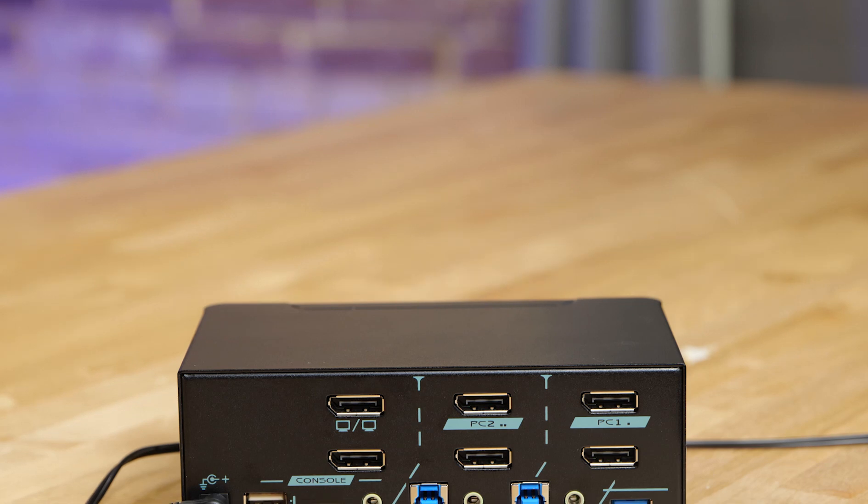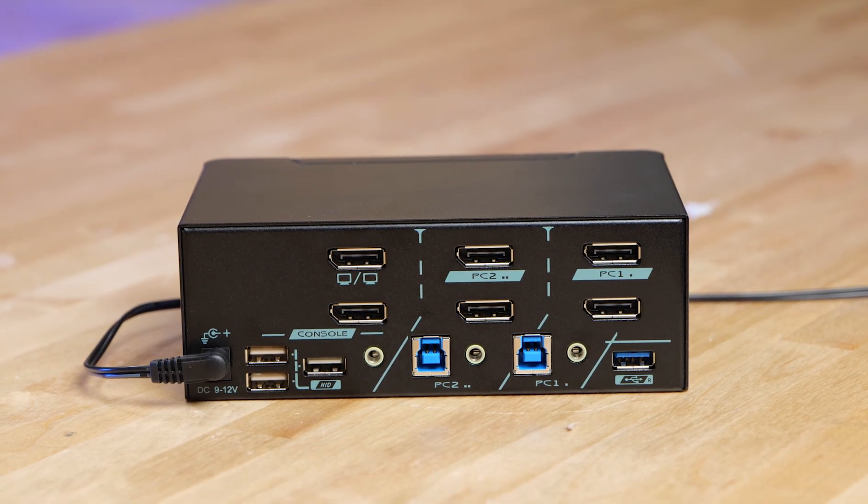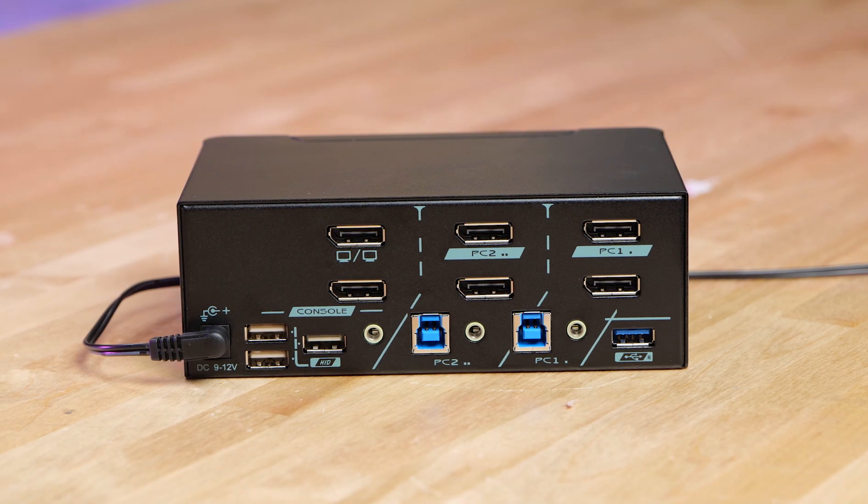I am working on a four-port DisplayPort 1.4 KVM, but it's not going to be ready for months and months — maybe not even in 2020. This two-port version is ready pretty much now. Production is a little challenging given the current situation, but I'm 99% sure I can have these ready in about two months. They'll start shipping in the July 15th to August 1st window, so if you pre-order now it's first come, first served.